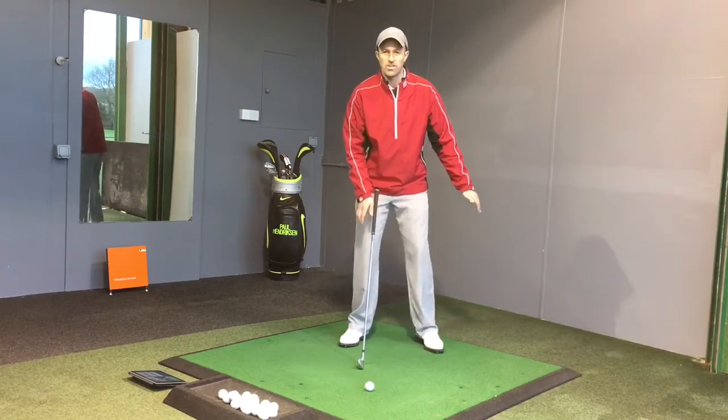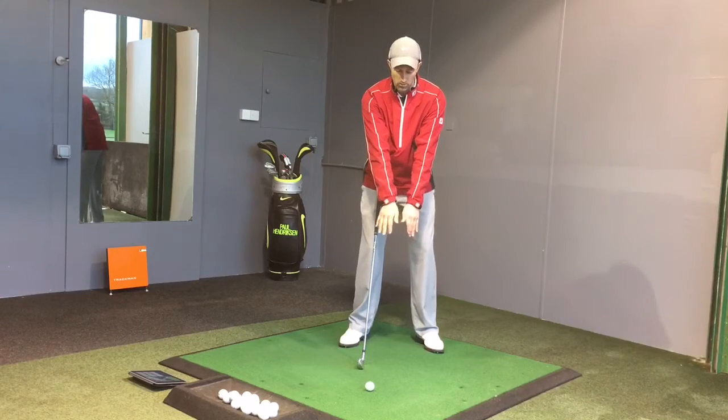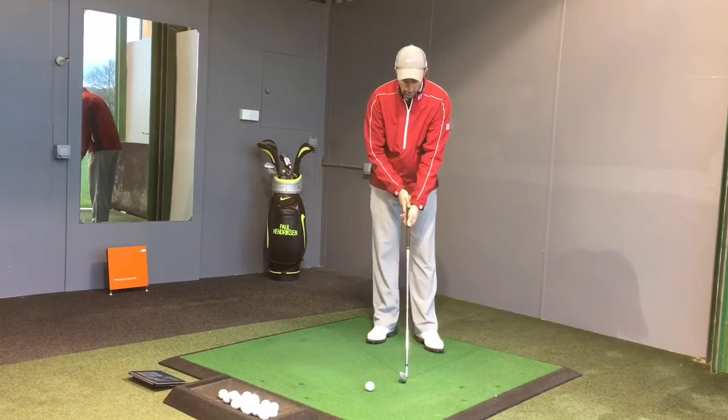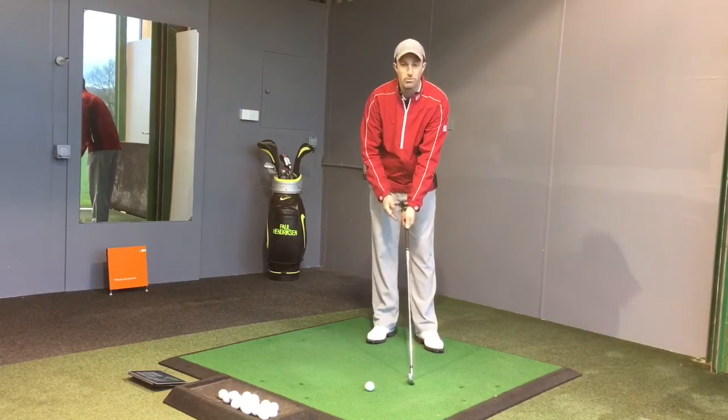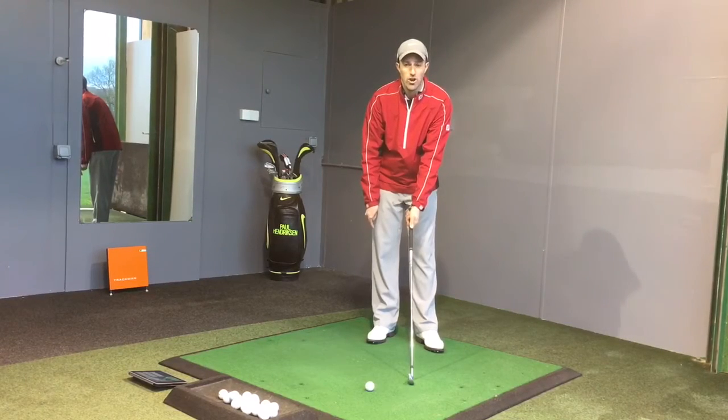So what happens is when you come into impact, your hands want to find this natural position — this is the easiest way to hit a shot. So if you're gripping the club incorrectly, as a lot of golfers do, they tend to grip it way too weak with the left hand and they end up in this position here at address.